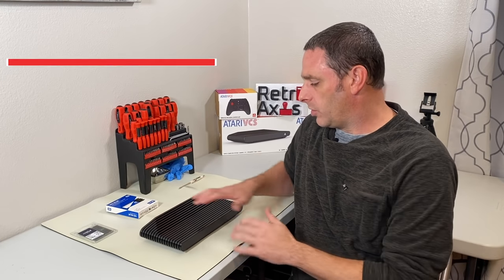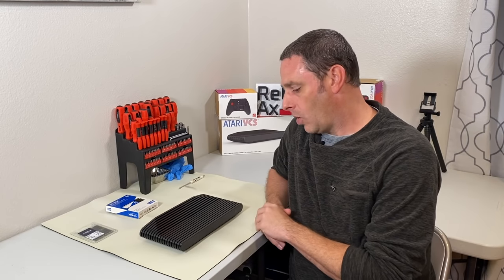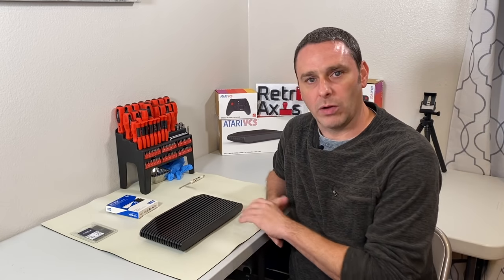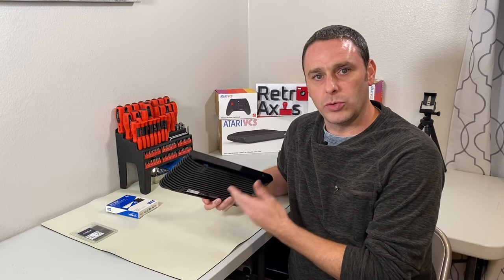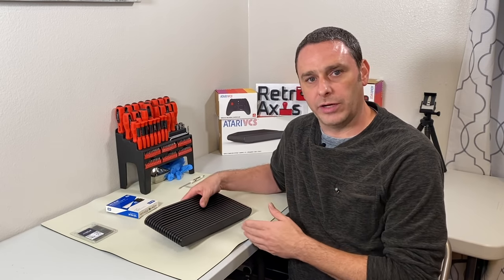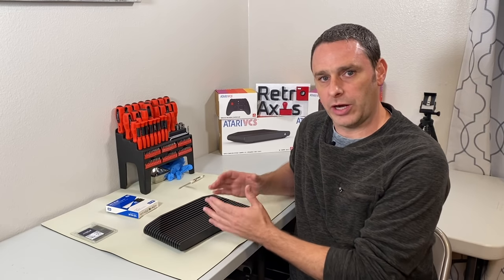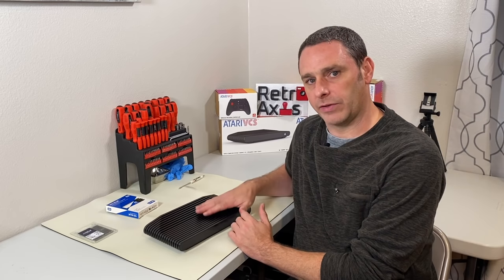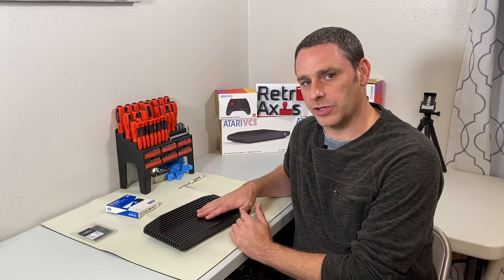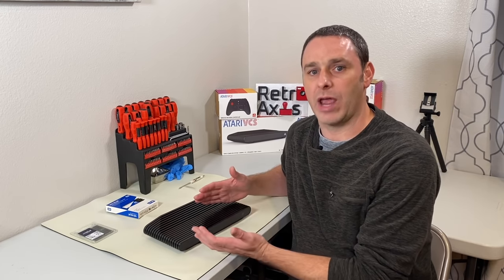So essentially what I've been doing for the last few days is actually testing emulation on this machine. Overall, things have gone relatively well, but I did note that although this is an eight gigabyte machine, two gigs of the memory are actually allocated for the GPU. So it does have a shared GPU with the actual processor. There's not a dedicated graphics card in this machine, so it does leverage that two gigs of RAM for VRAM, or video RAM.